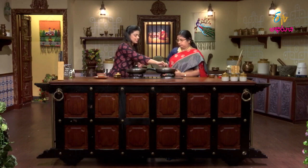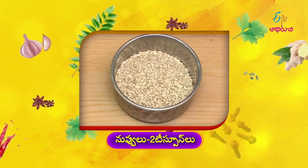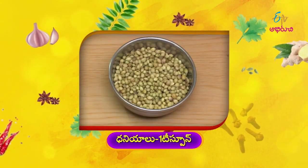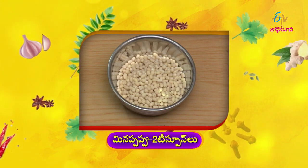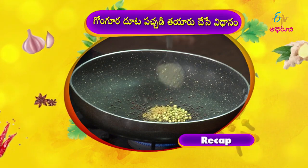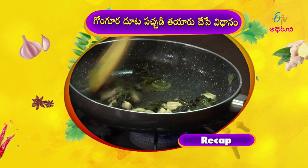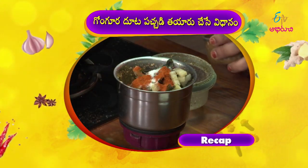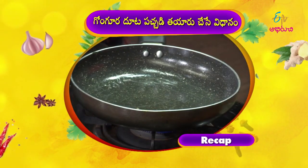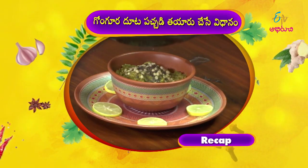This is a new dish. Yes, it's a new dish. Yes, you can eat it. Okay, we are ready to cook. You can cook it. Okay, we have our recipe ready. I will see you in the next video. Gongura dootapacchadi ready!